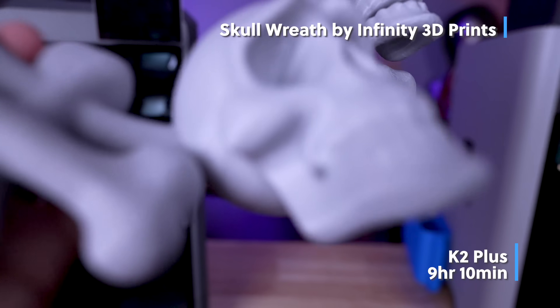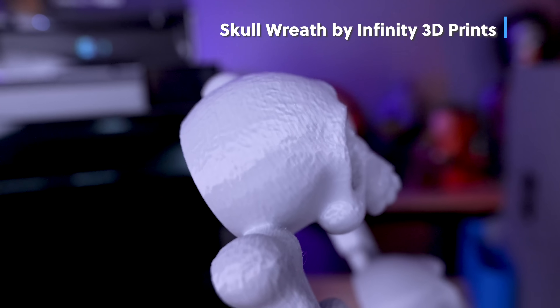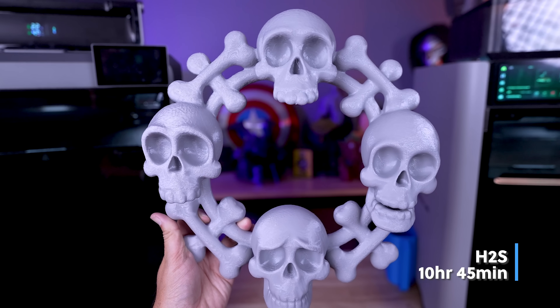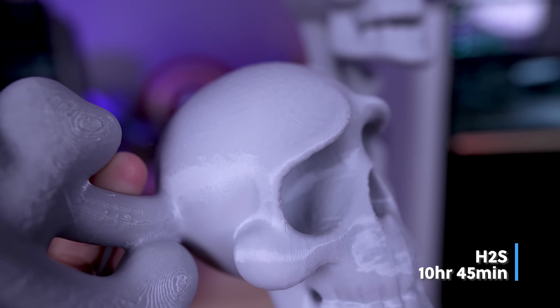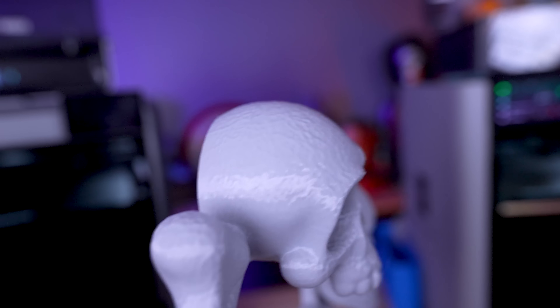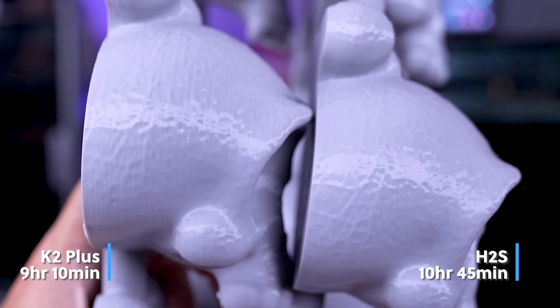On the K2 Plus, it took just under nine hours to print, though you can definitely see some ringing or artifacts on the model. On the H2S, this took just under 11 hours but printed near flawlessly. There is a textured surface on the model which accounts for some of what you're seeing. Putting the two prints together, you can definitely see the ringing that was occurring on the K2 Plus.